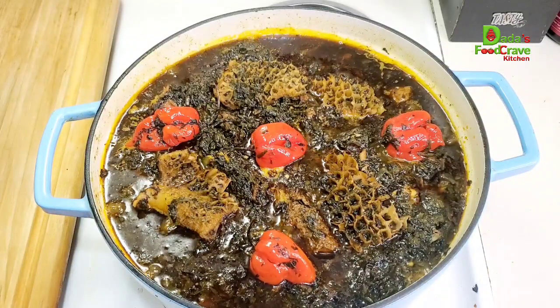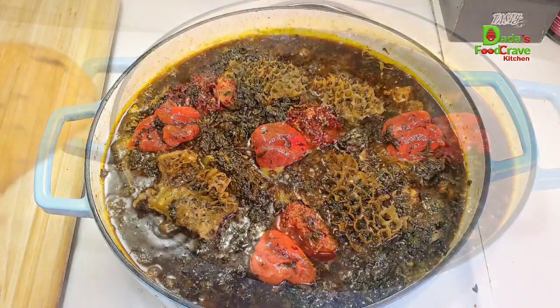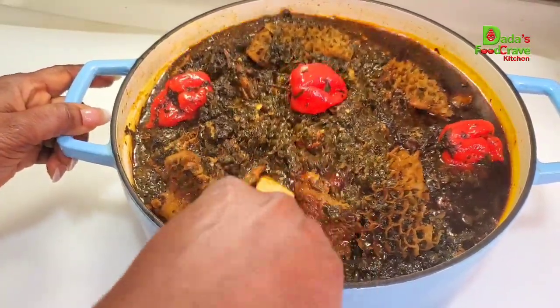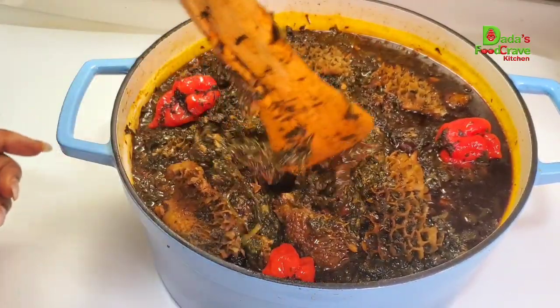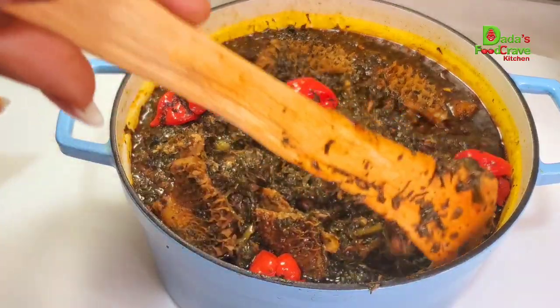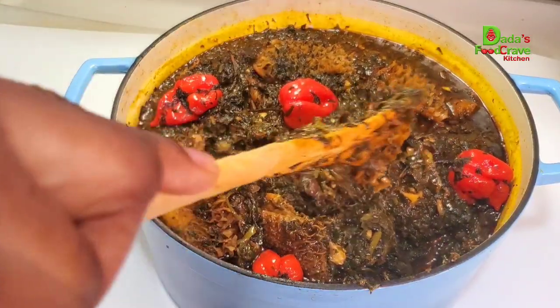I go ahead and check my potato leaf — all the oil has started to come up and the potato leaf is thoroughly cooked. Look how beautiful this potato leaf looks! The aroma in my kitchen was something else and it tastes so good.